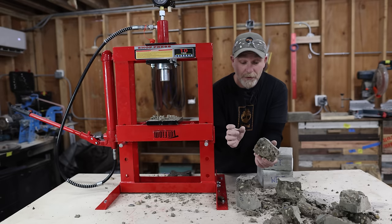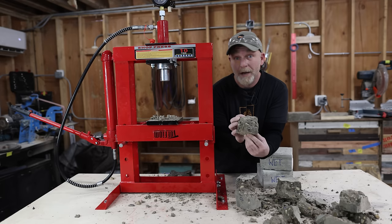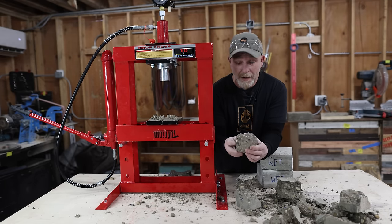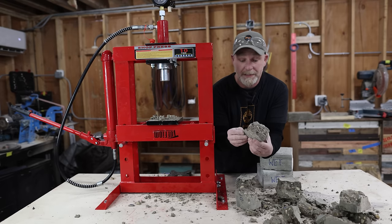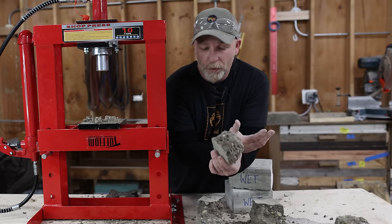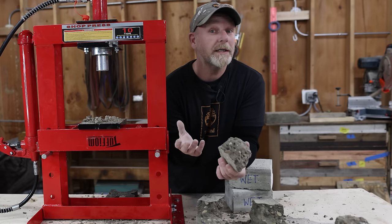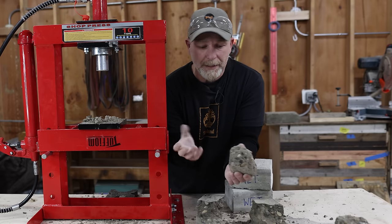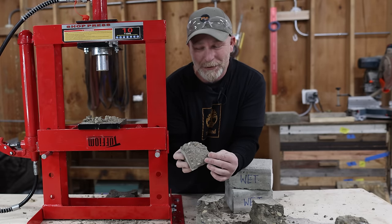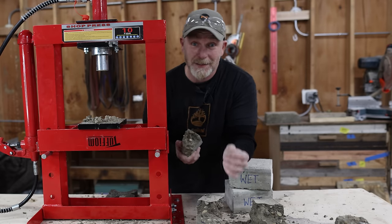Hopefully you guys learned something from this — I definitely did. If you have any questions or have done this before and did something differently, please let us know in the comments below so other people can learn from it. If you are pouring a pad for something small that doesn't have a lot of weight and you want to wait out the curing cycle, maybe. But for me, I'm definitely not doing any dry pours in the future. Thank you so much for joining me on this experience — I'll see you guys on the next one.